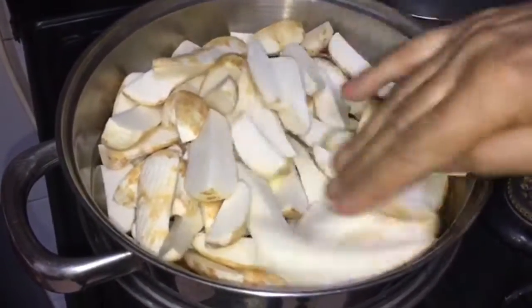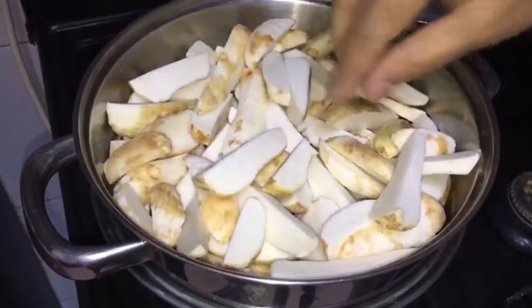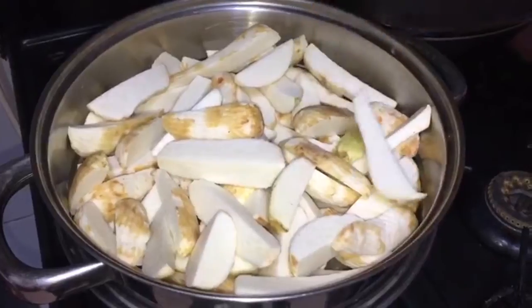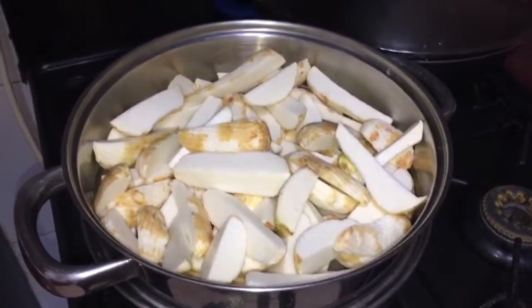How do you know when it's steamed? It should be just soft. You keep checking — once it becomes tender and soft, that means it is done. Now she is going to cover it.